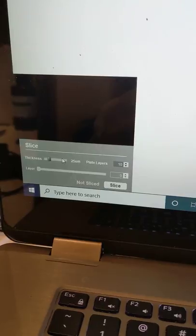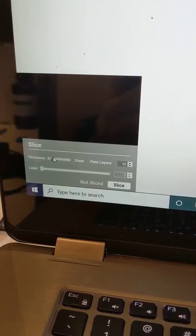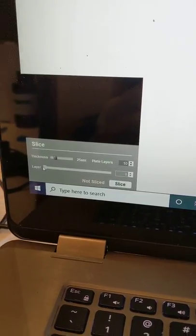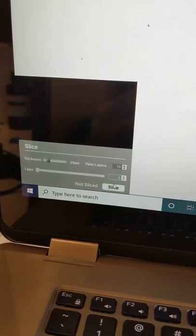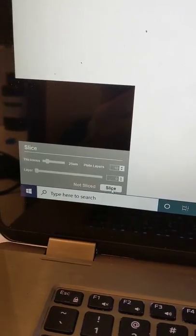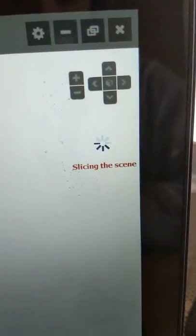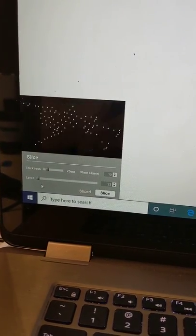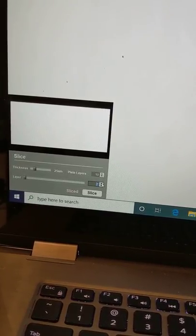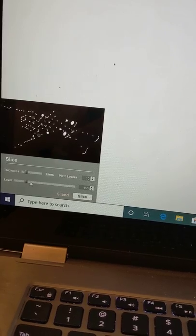I'll show you the plate layers in a minute. I chose to go from 50 — I think that's nanometers — down to 25, and I included 10 plate layers, starting at zero. Once you've sliced it, it tells you it's slicing the scene, and then you can view every single different layer it's going to print. You can see those first 10 plate layers, which are just going to give it something to rest on, like a base if you wanted to display it on your shelf. Then you start to see the different points it's going to lay out as it goes. Pretty cool.